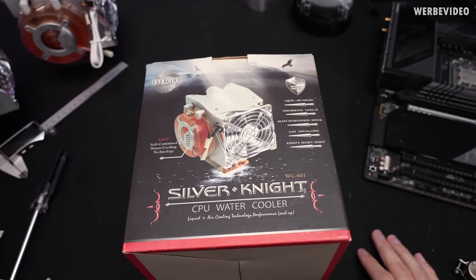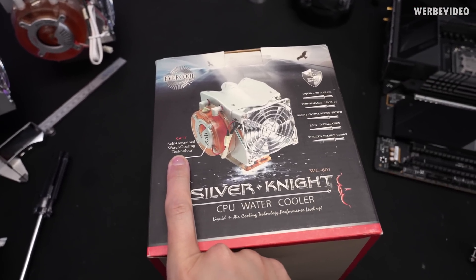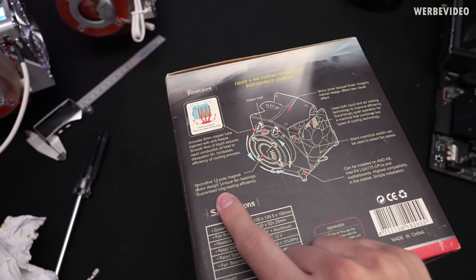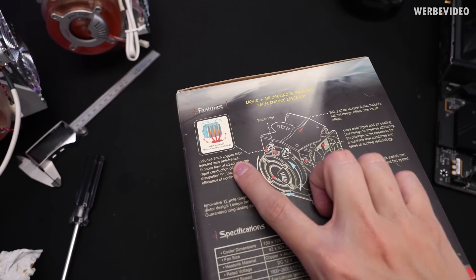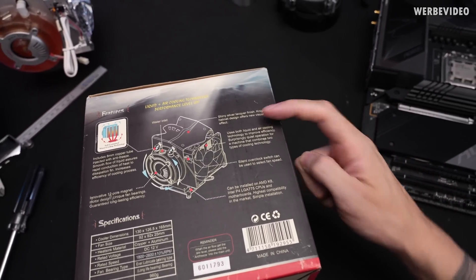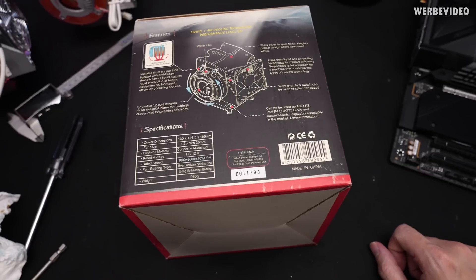A few highlights from the packaging: I think Evercool was not quite sure if this is a liquid or air cooler, because it says 'liquid plus air cooling', then 'self-contained water cooling technology', then 'CPU water cooler'. On the back there are more details — they have an innovative 12-pole magnet motor design, so that's the pump. They also list eight millimeter copper tubes, so obviously not heat pipes. And then: 'uses both liquid and air cooling technology to improve efficiency.' Also a reminder: 'when the airflow gets to low level, please add antifreeze into the main unit.' What?